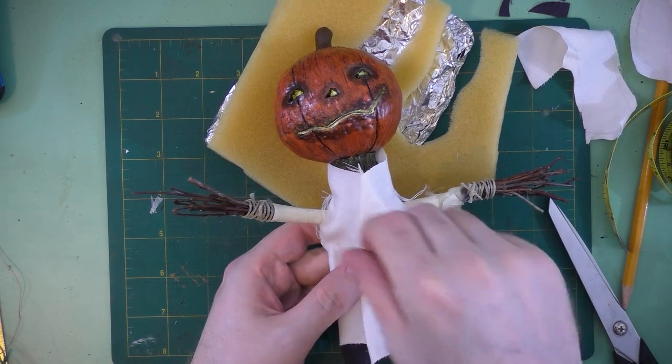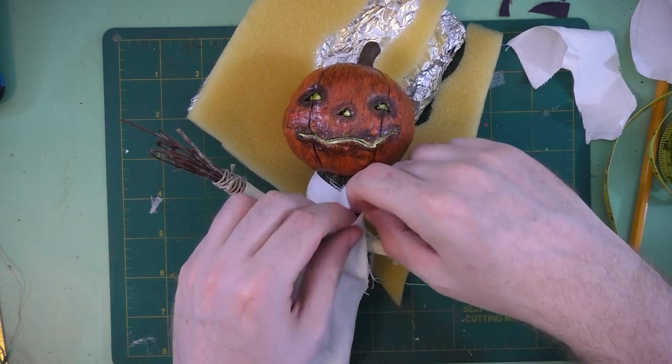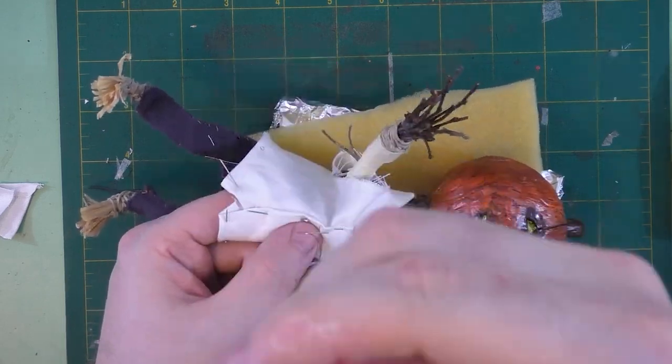With my shirt fabric cut out, I'll spend some time pinning it into place and fussing with it on the art doll. Once all of our seams are all pinned up, we can start sewing the shirt fabric.